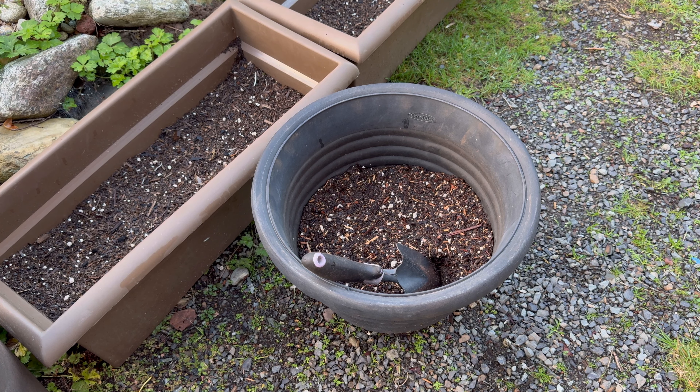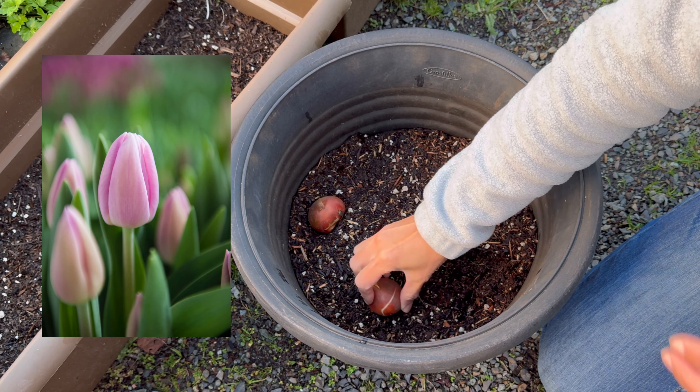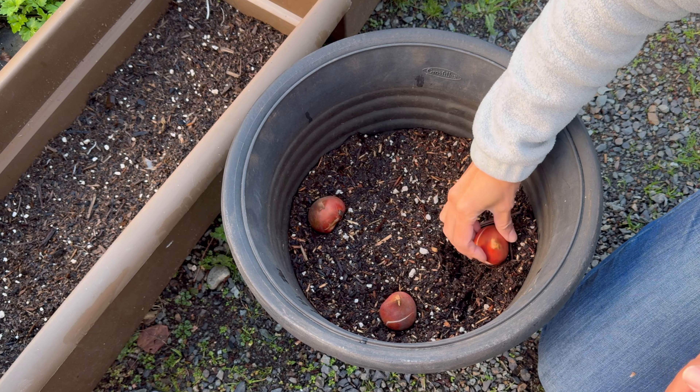I want to mention that most of these containers I am planting with tulips and hyacinths are at least 12 inches tall — even taller is better. These are the pink and yellow tulips, with pink in between the yellow ones.